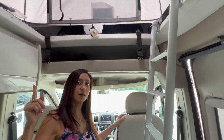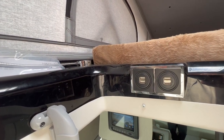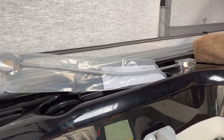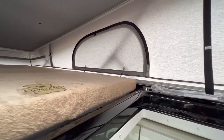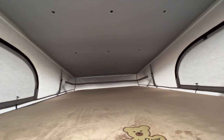This model does have a pop top, so let's go up and take a look. Right upon entry in the pop top there are four USB ports and a light on each side — an LED light with an additional USB port on each side. There are two opening windows on the sides as well as one in the front. Up above there's a skylight with a privacy shade and a bug screen. There's a good amount of room up here for two people.